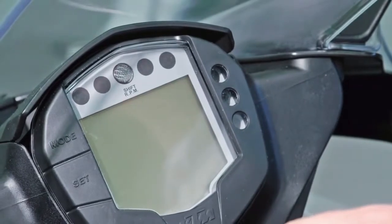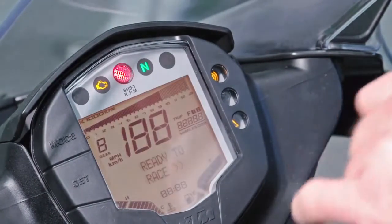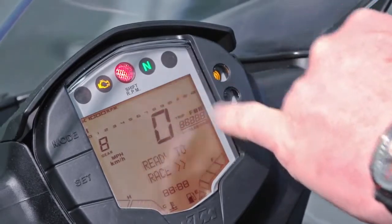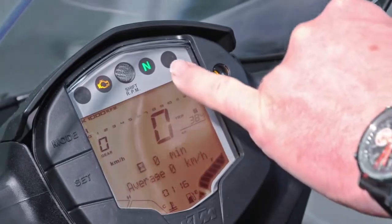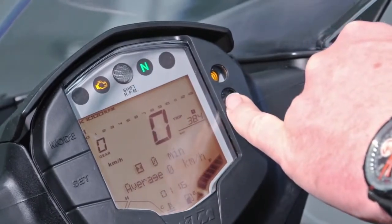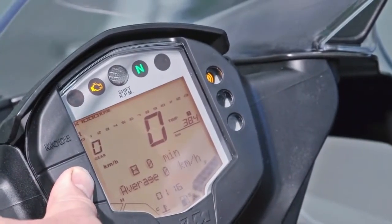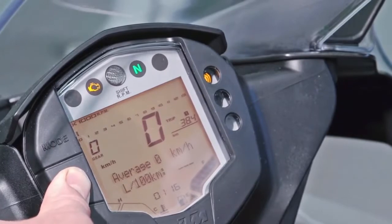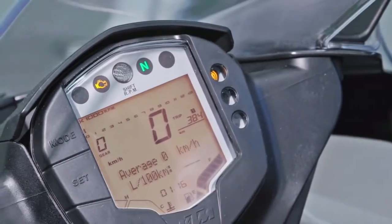The dash is extremely compact and multifunctional — it's got everything you need. Ultra-modern with a digital speedo and rev counter, a gear indicator, and an adjustable shift light. Digital clock, odometer, running time, and a fuel gauge with consumption and remaining range are all displayed. No questions are left unanswered.